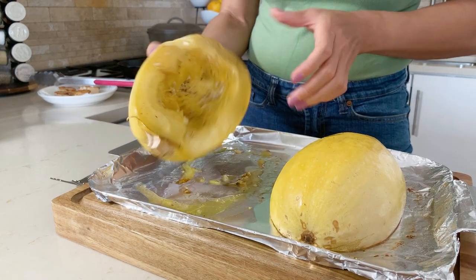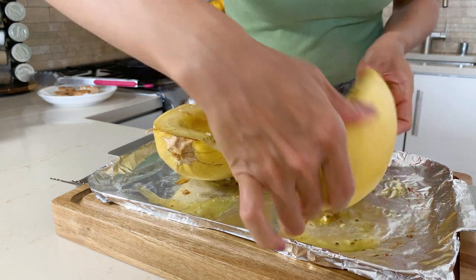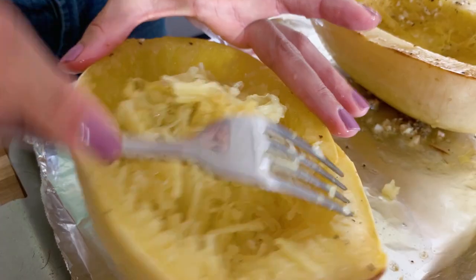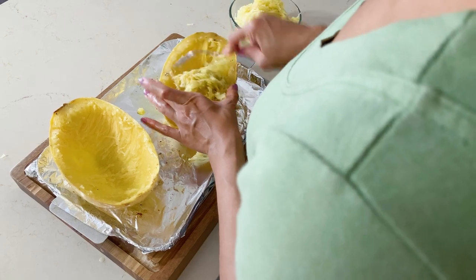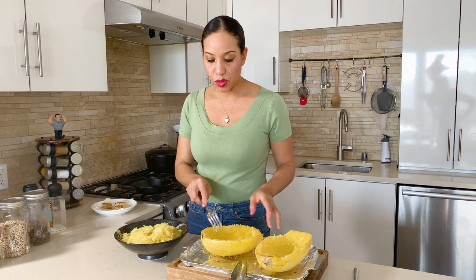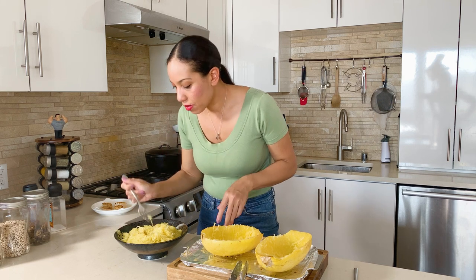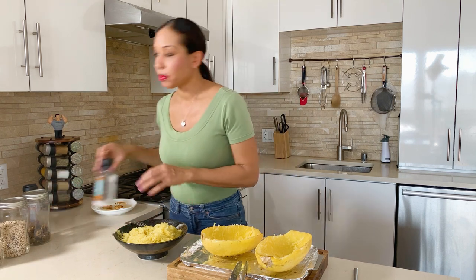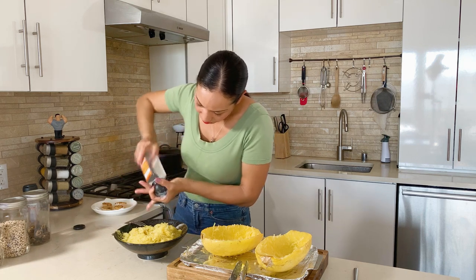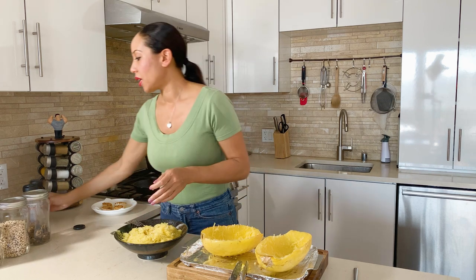Go ahead and flip those spaghetti squashes over. It's still hot and steamy, so be careful. What I'm going to do is pull the squash from the outer edge towards the end using a fork — kind of like raking leaves. Now that we've removed our spaghetti squash into our bowl, I'm going to taste it to see if it needs any seasoning. It needs a little bit more salt and pepper, so I'll add some to personal preference.